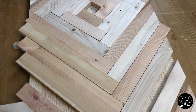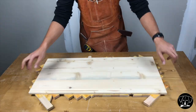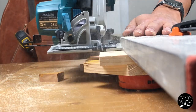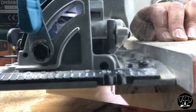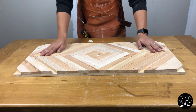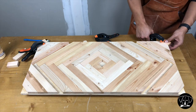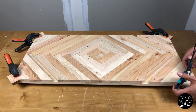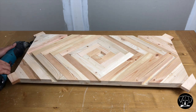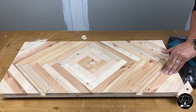I don't know why, but at that point I realized that I totally didn't glue the four corners. So I'll have to do that really quickly after I trim the edges. A quick trim with my multi-tool and a quick hand sand all over the table.